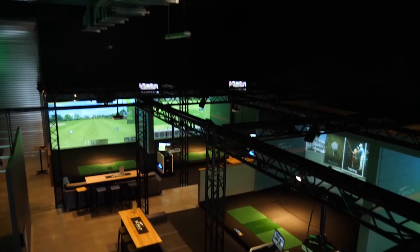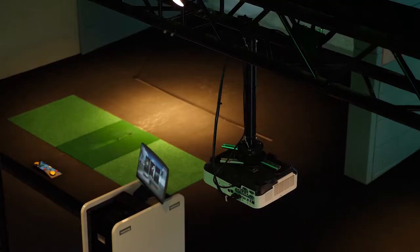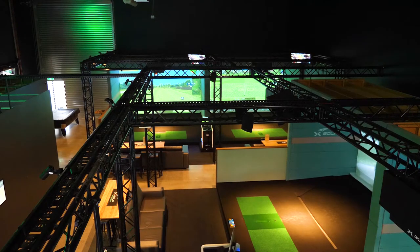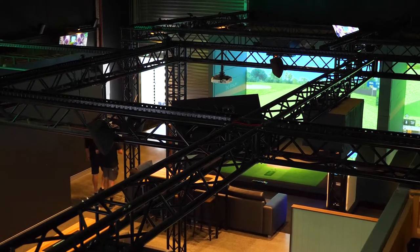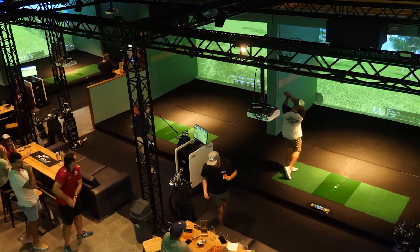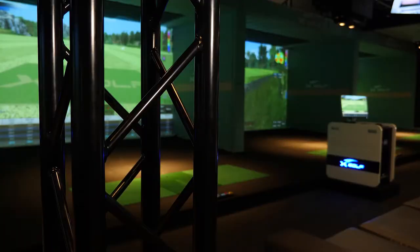Our AV guy, Paul, he actually put us onto the truss system because we've got the high ceilings. Usually the projectors and sensors are all hung from the ceiling, and rather than spanning four or five meters, it just made sense to hang it from a truss so we've got a fully self-contained system. It rolled into basically being able to mount anything we want from there whenever we want — we can change stuff, add stuff, take it away, and it just looks pretty, basically.